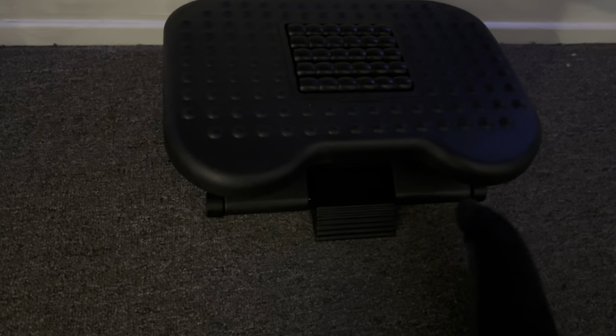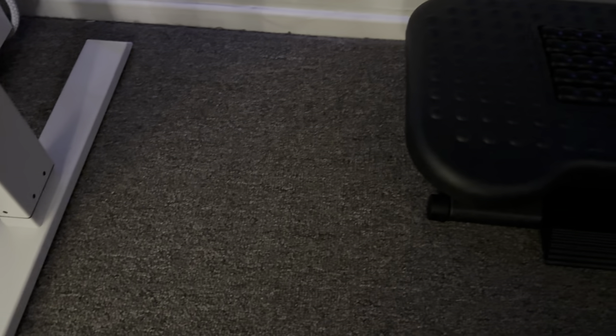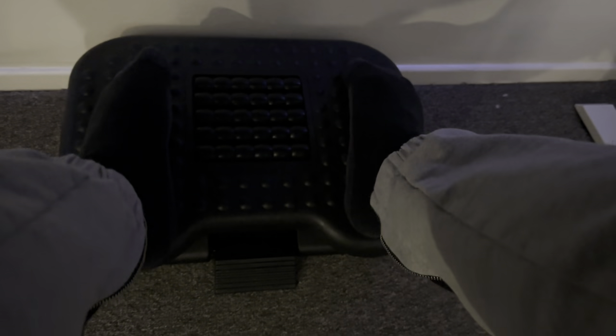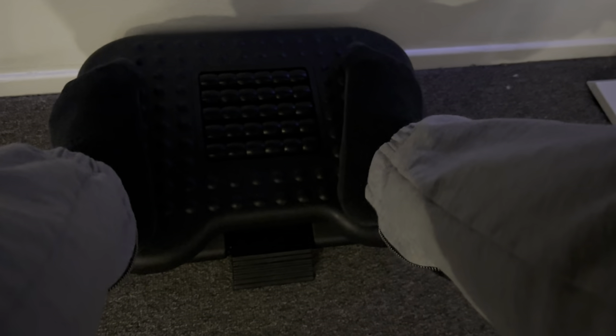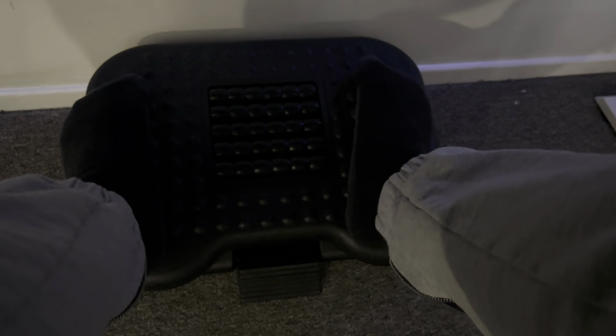Some reviews said it glides too much, but I have pretty thin carpet and I've had no issues so far. You can tilt it around, which is supposed to improve your circulation. There's also a massage roller here where you roll your feet on it, and it just feels so good. You can move it around like a little board — maybe do some calf exercises.